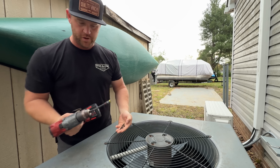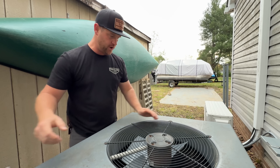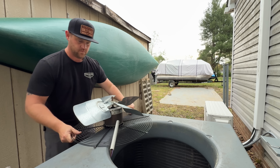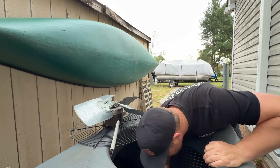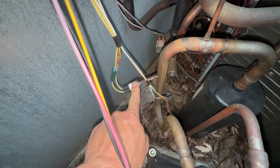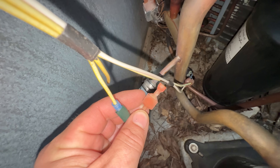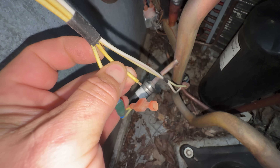I'm used to using that small drill most of the time, and using this big guy — the torque on this is crazy. All right, so here's our low pressure switch, and that's the high pressure switch down there. And as you can tell, look — the wire came out of the connector. So there we go.